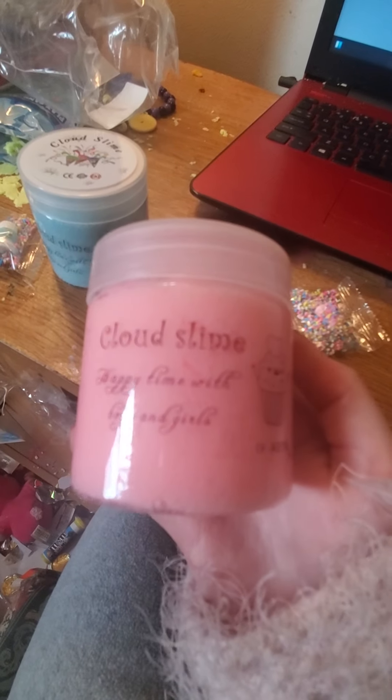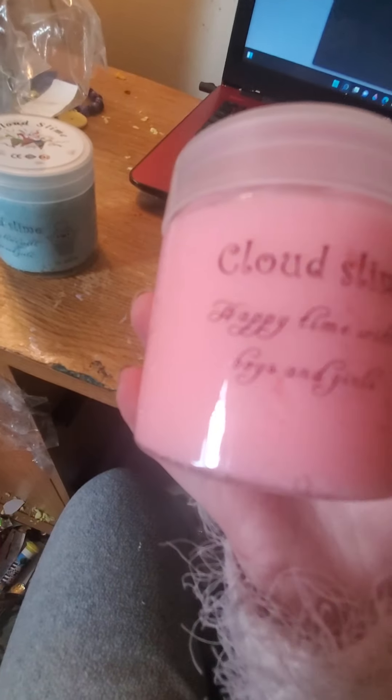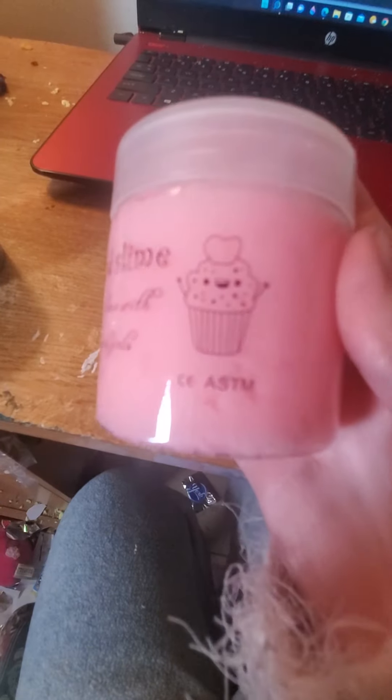Which ones do we check out first? Let's see. Eeny, meeny, miny, moe, catch a tiger, buy his tote, if it hollers, let it go, out goes Y-O-U. So that means it's this one — it's cute pink Cloud Slime. Let's see what it says. Happy time. Happy time with boys and girls. A little happy cupcake.